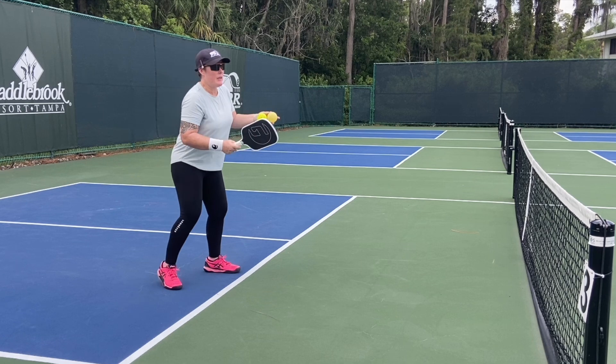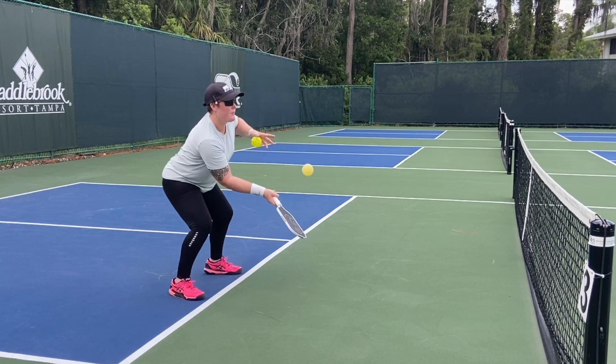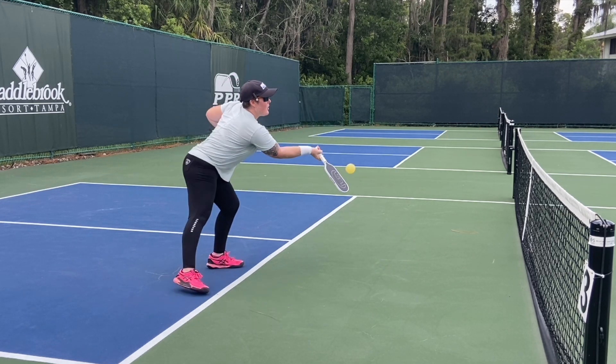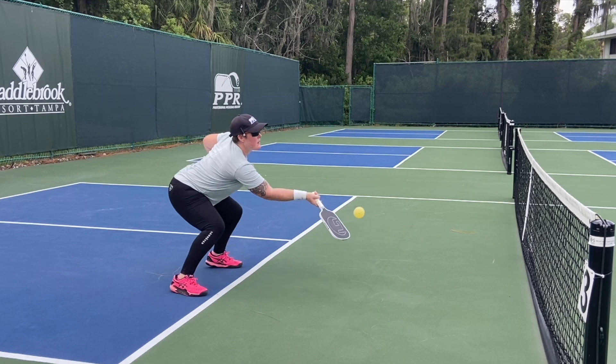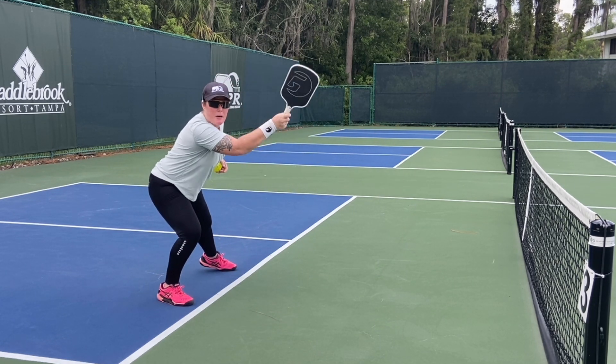Taking the ball in the air maintains my position — I'm all caught up. What I really want is that contact out in front. My contact is high, and that gives me speed-up capabilities.